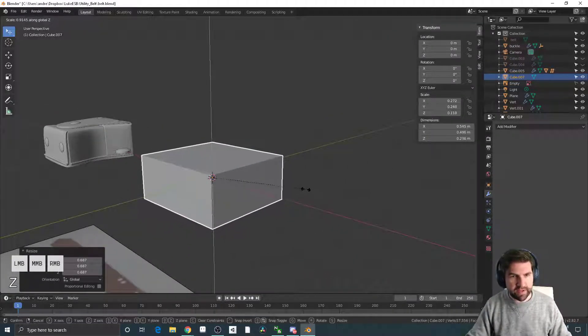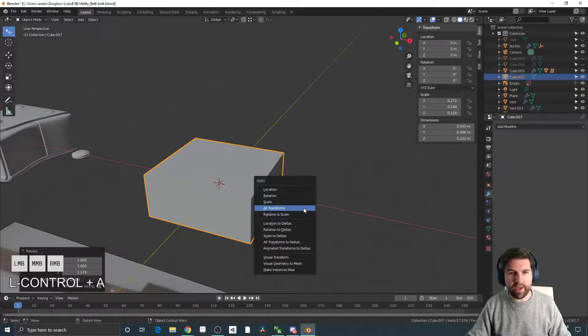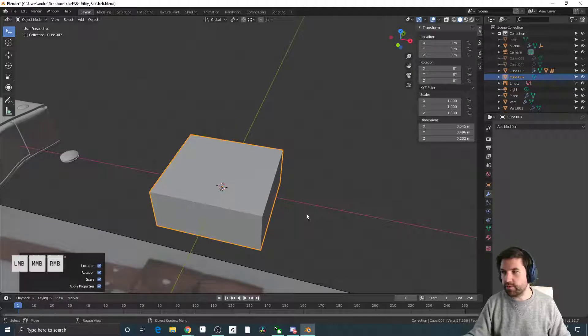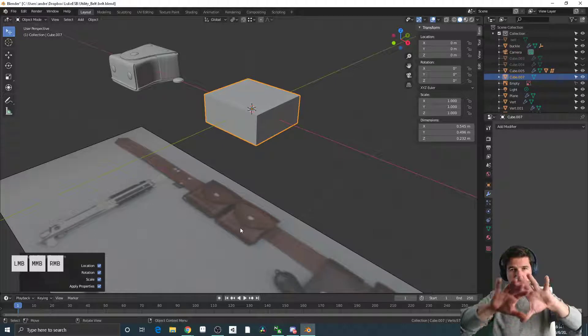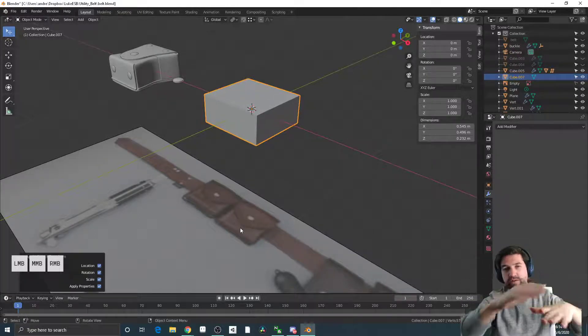Just kind of forming it up as best I can, trying to hit the proportions. As soon as I'm done with that it's really important to hit Ctrl+A because it's freezing all of my transforms. So what I want to do is split this into two parts — essentially there's the top of the pouch which folds and wraps over, and then the bottom part of the pouch which curves up over the top.